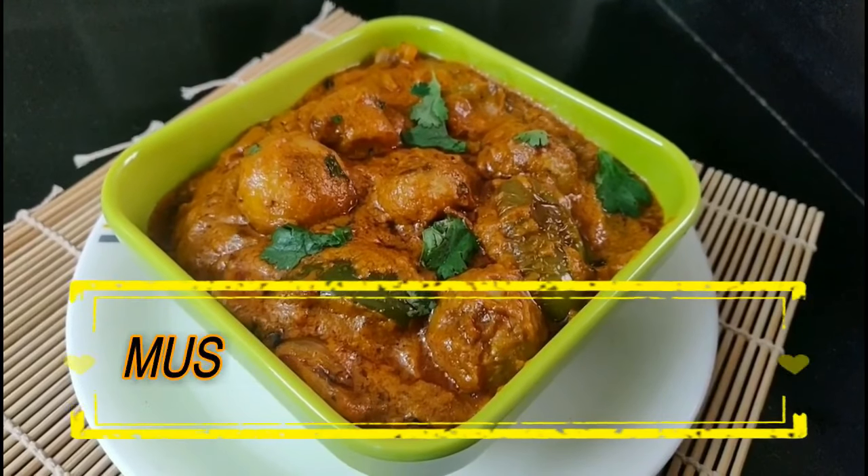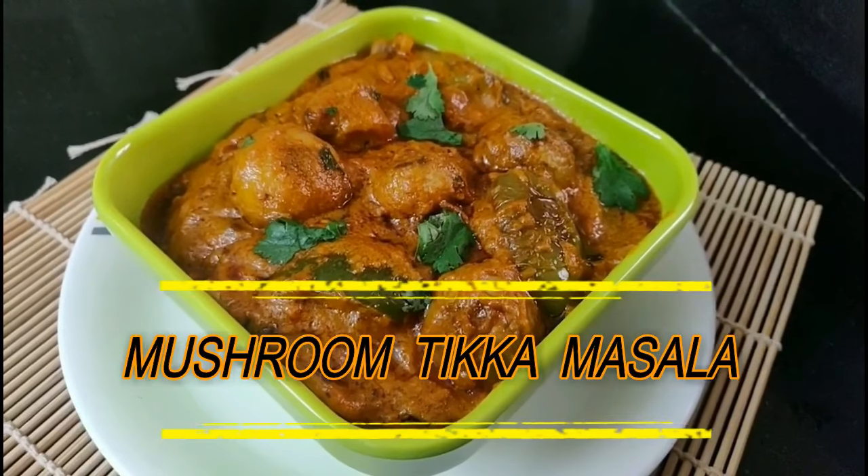This recipe goes well with white rice, chapati, fulka, and more.